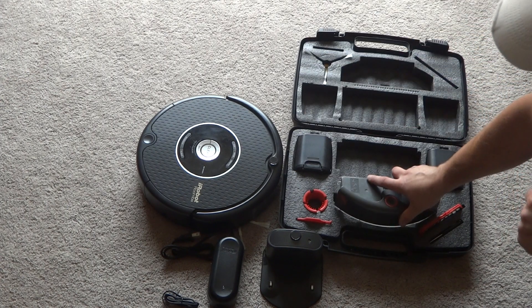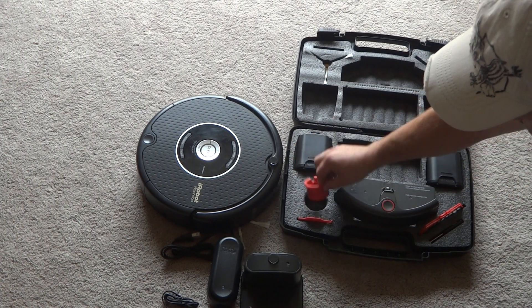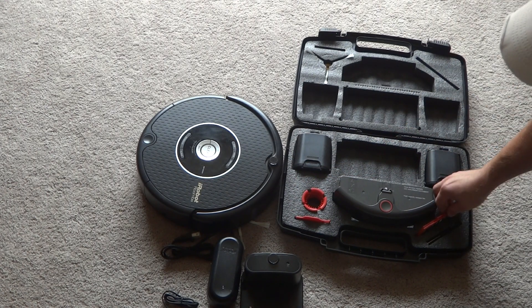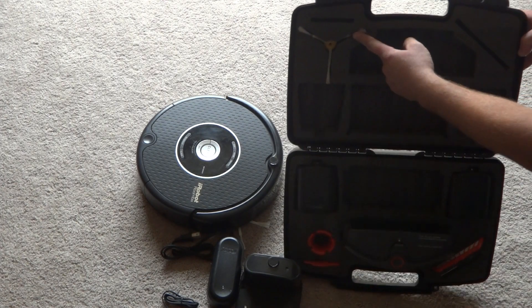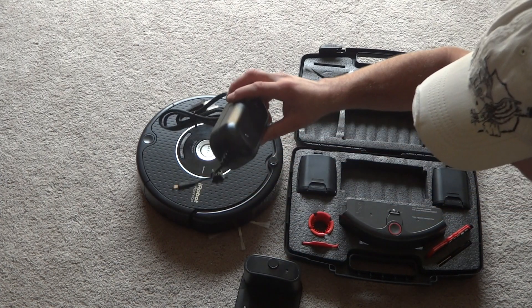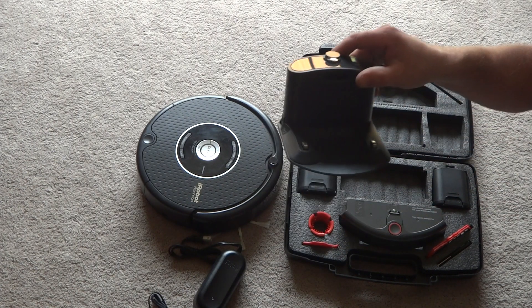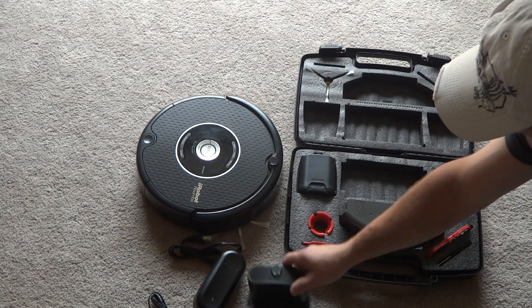We got two tools here for cleaning your brushes, two filters, a screwdriver, a couple of side brushes, auto virtual walls, a brand new AC adapter, and a brand new dock station here from the 600 series models.